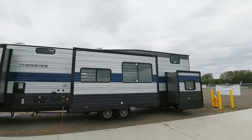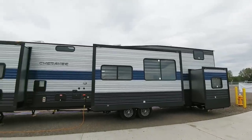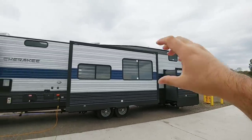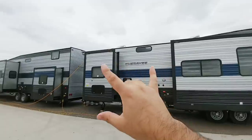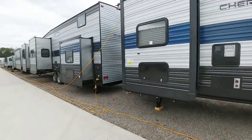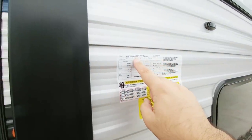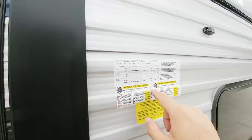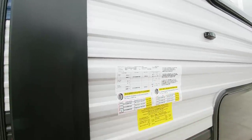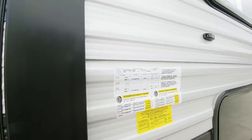Take a look at this thing — it's huge. It's got three slides on this side and they're kind of awkwardly shaped: a really short slide, an average slide, and then a really narrow tall slide. Looking at the numbers: it has a gross vehicle weight rating of 13,230 pounds and a cargo capacity of 2,528 pounds.